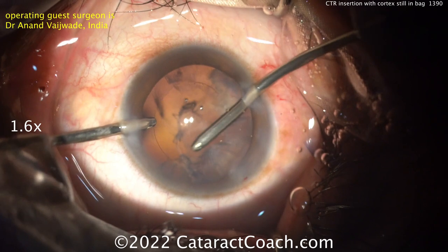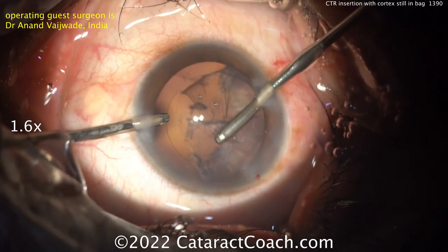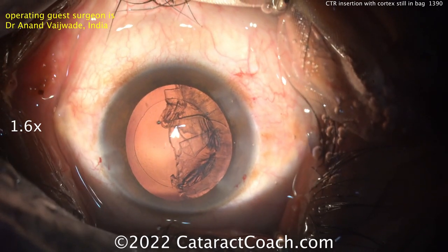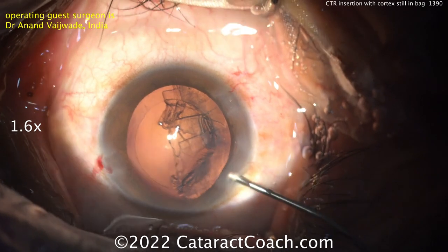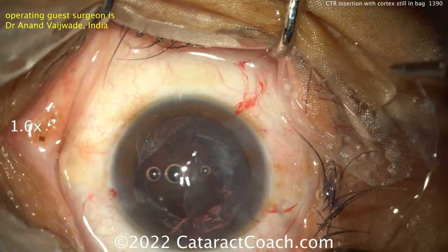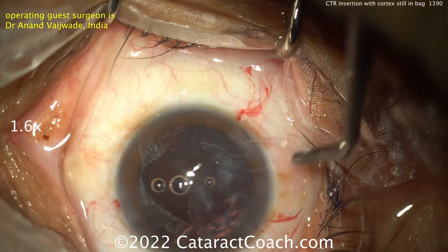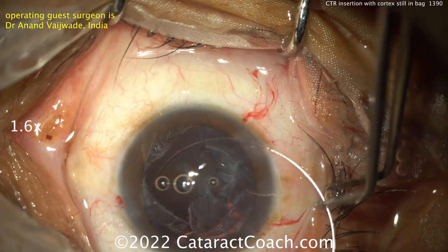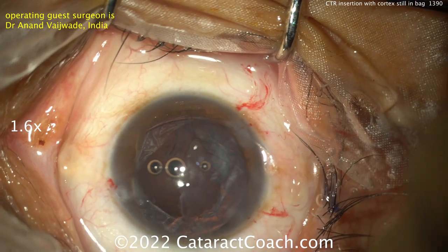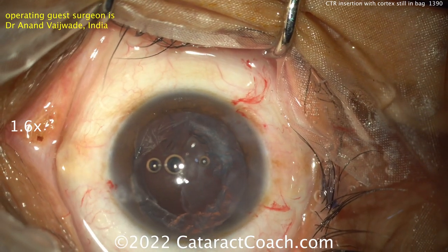There's something that tips off Dr. Vajwade — he wants to get the CTR going in. So pulling the IA out. There's some zonular weakness there. I probably would have continued with cortex removal and not put in the CTR just yet, but there's no harm in doing the CTR now. So filling up the bag with viscoelastic — you definitely want to insert the CTR under viscoelastic. It looks like he's going to do a pure manual technique, no injector needed. Just using one forcep, delivering it in. You've got to get that trailing eyelet inside the eye as well, and place it completely in the capsular bag.